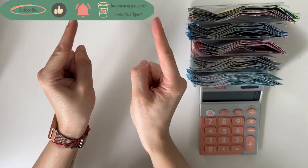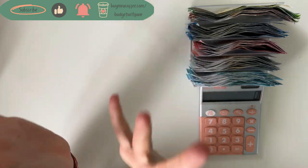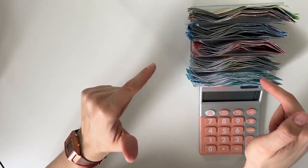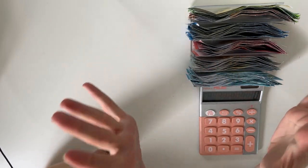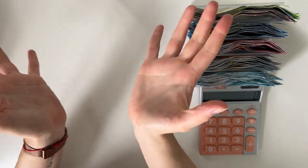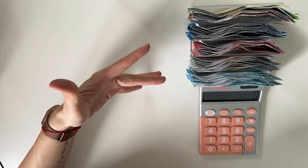Hey guys, welcome or welcome back to my channel. In today's video, I think I'm doing the most exciting video of the year as of yet, which is my savings box cash stuffing. This video is coming out on the 14th of May, which is officially my birthday. So happy birthday to me. Happy birthday to everybody whose birthday is in May. May are the superior birthdays — that's just my opinion.